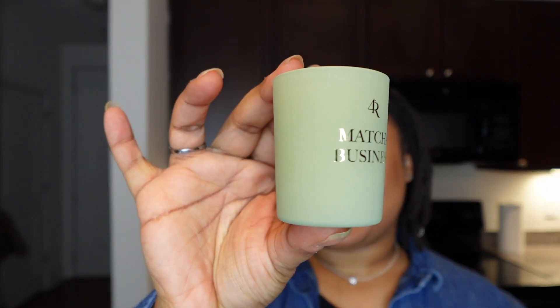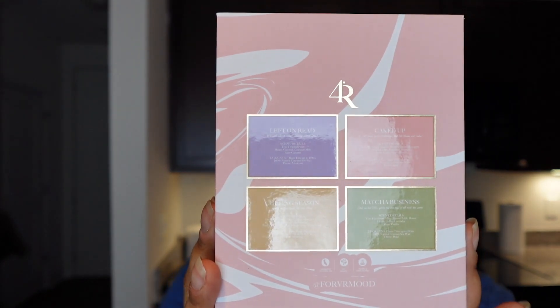I love this little green mini candle. If you love gourmand scents, this whole collection is going to be for you. For Matcha Business, the top notes are hazelnut coffee, almond milk, and honey. The heart notes are coffee and lavender, and the base is vanilla. When I first burned this candle, the thing that jumped out to me the most was definitely that coffee note, and as I continue to burn it I still get that coffee note — it smells so good.